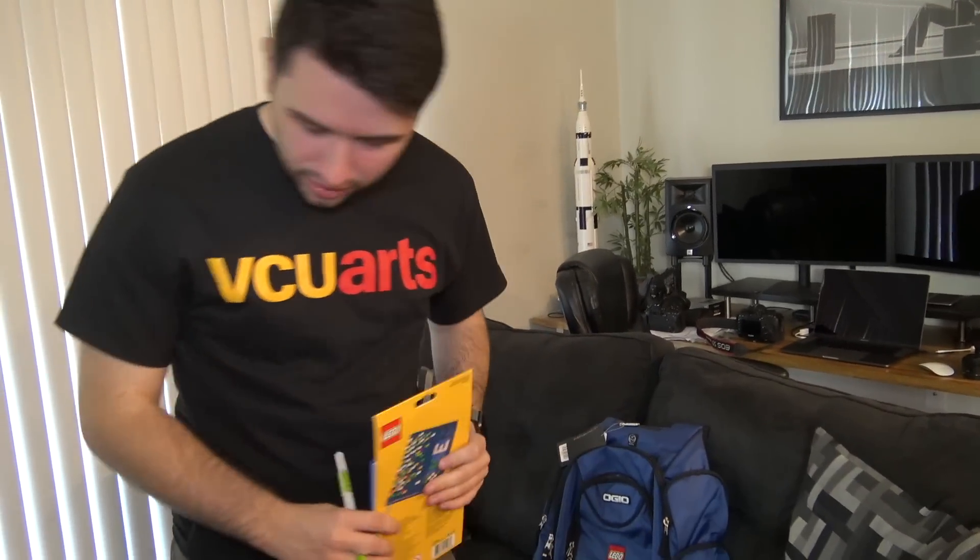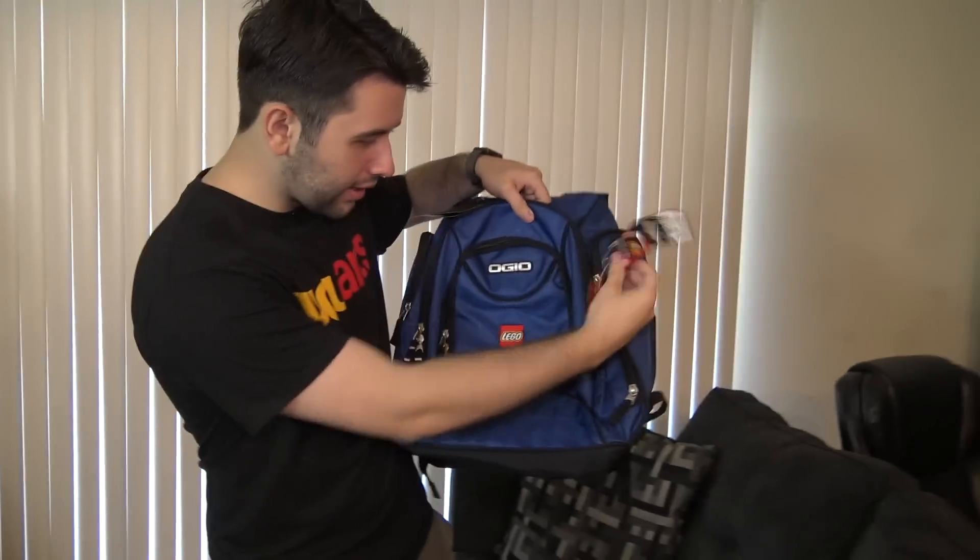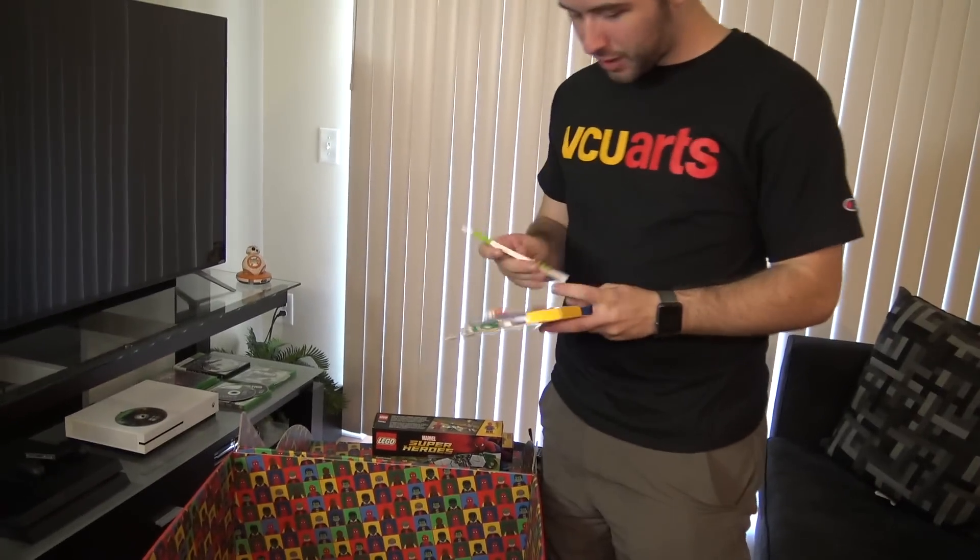There's one last thing in here — a little Iron Man keychain. It's the comic, Avengers-style Iron Man, not the movie version. I guess they want me to attach it on the backpack. You know what would actually be really cool? To go to the LEGO store and buy every single LEGO minifigure keychain and attach them all to the backpack. I think that would be kind of cool — maybe something I'll do eventually for you guys. I like that they gave the keychain and the pen notebook; I can write down some future video ideas in it.